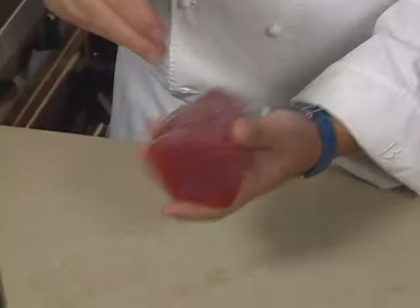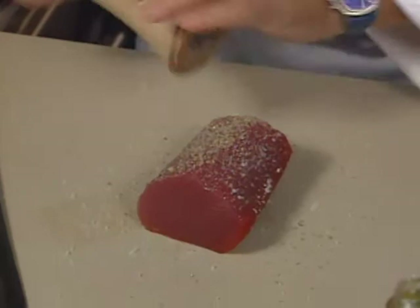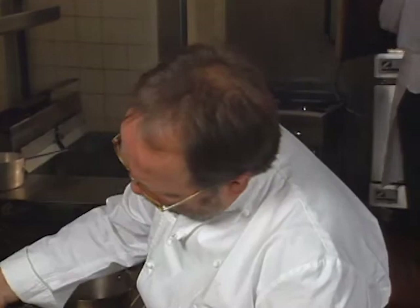A piece of ahi tuna is seasoned. The best way is to use coarse salt, like kosher salt or fleur de sel, and a lot of pepper. It's seared in olive oil — as you see, it goes very quickly. It's about 20 to 30 seconds on each side, and then you move the tuna around.